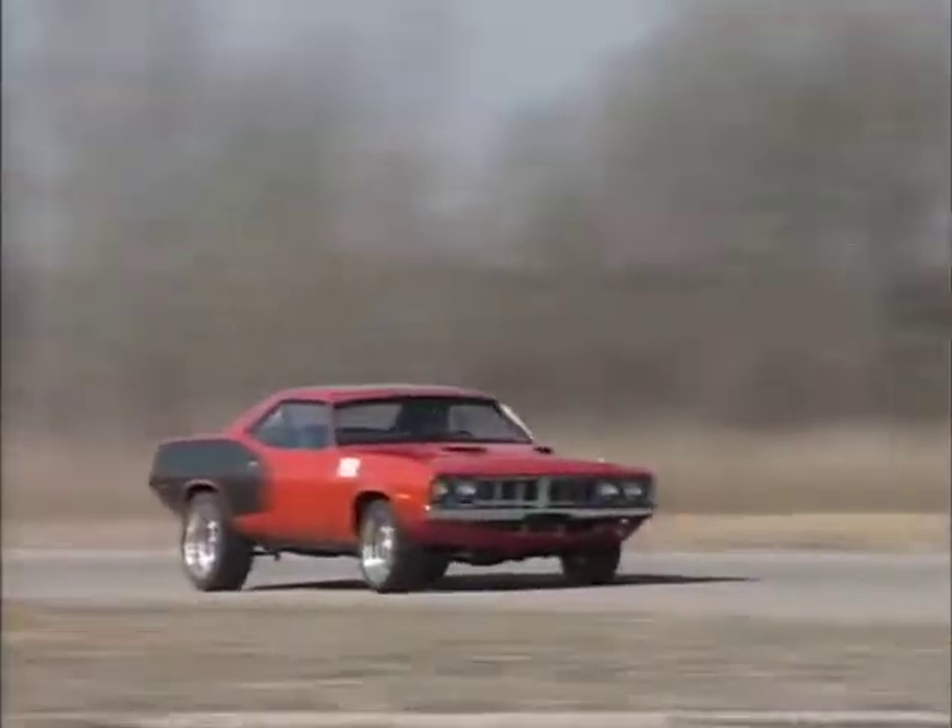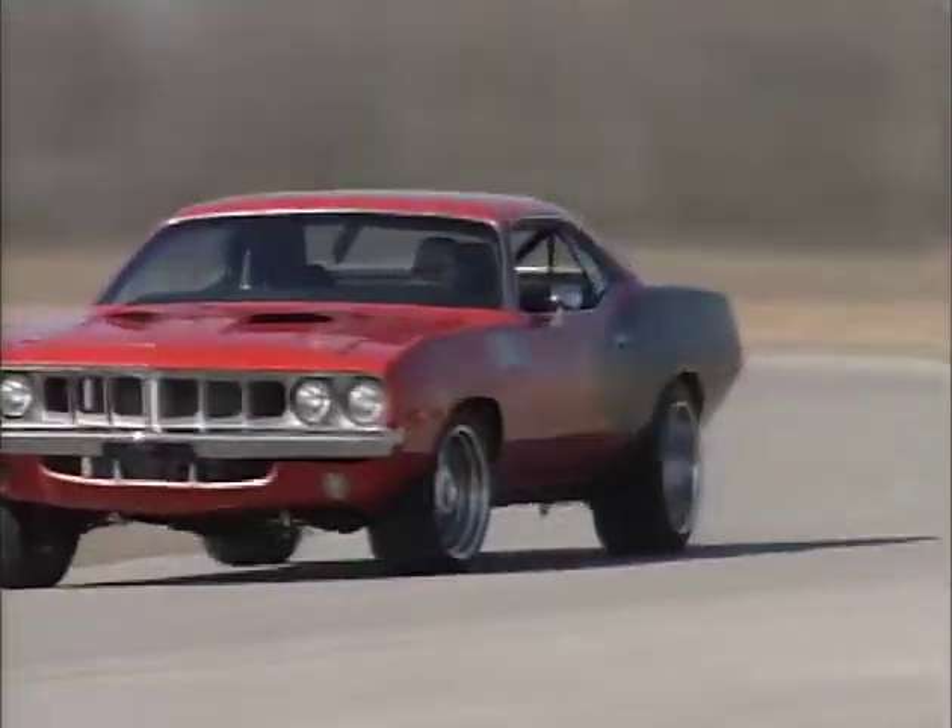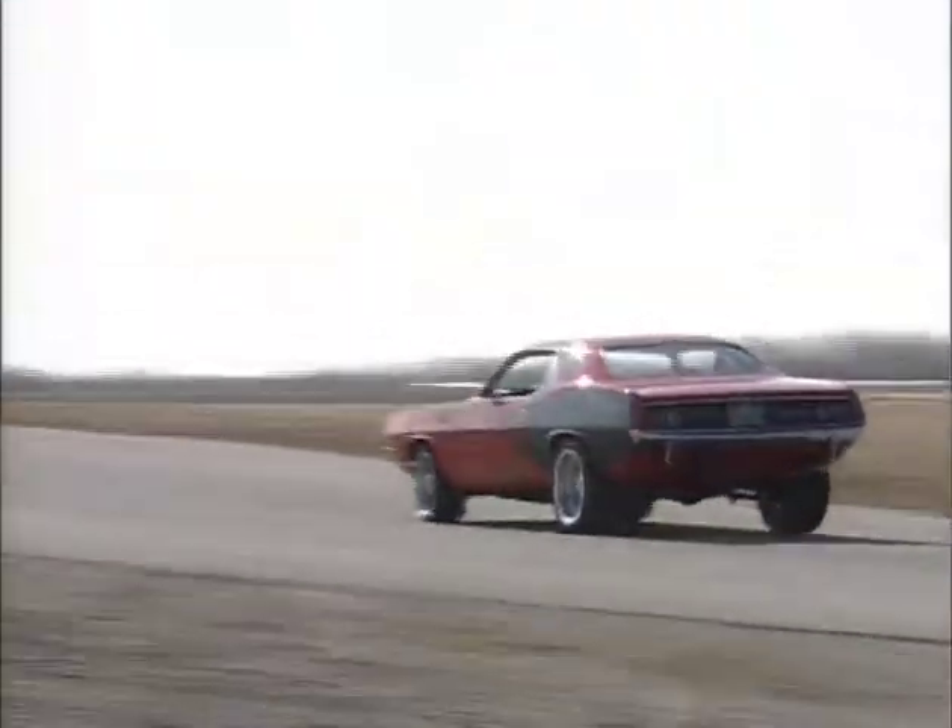We really want these cars to handle like modern high-performance vehicles. So we're doing two levels of suspension. One will be more or less an optimization of the original suspension components, and the second is a complete clean-sheet redesign from front and back, eliminating the torsion bars up front, going to a double-A arm with coilovers, and then a multi-link rear suspension, probably with a panhard bar.